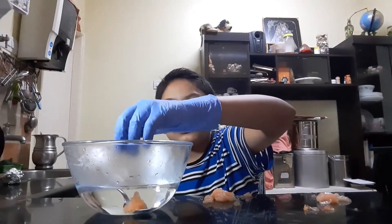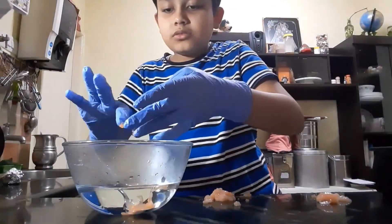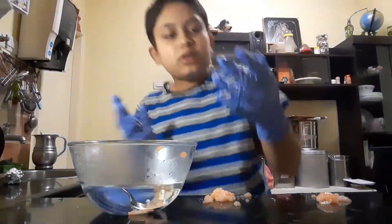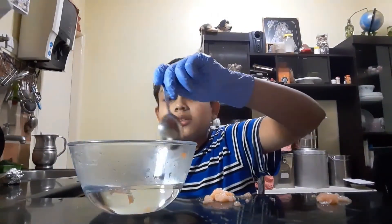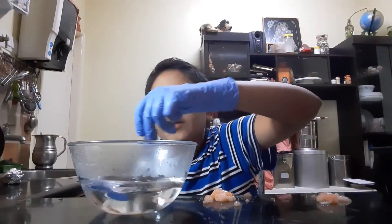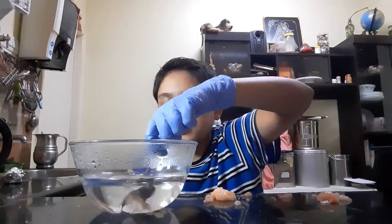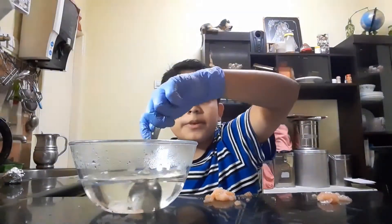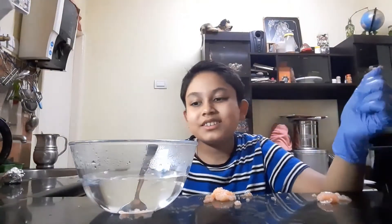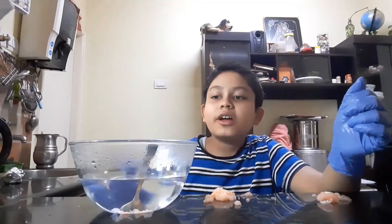This plastic is really sticky, but it's come off. I'm going to put it into the water and start stirring. I'll keep stirring until it dissolves. Most of the plastic is dissolving but there's still a little bit left. I just touched the water and realized it's not at the correct temperature, so I'm going to add more hot water.